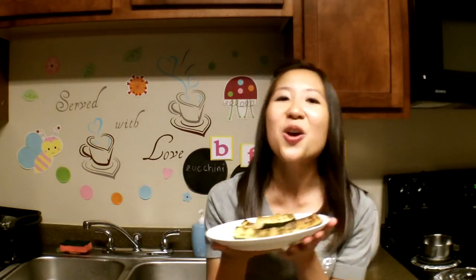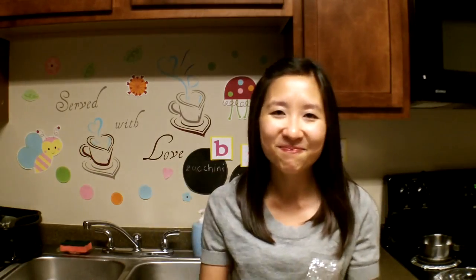But here is our finished product. It's very easy to make. Thank you for joining me today in my kitchen where everything is served with love. Don't forget to subscribe and I will see you next time. Thank you.